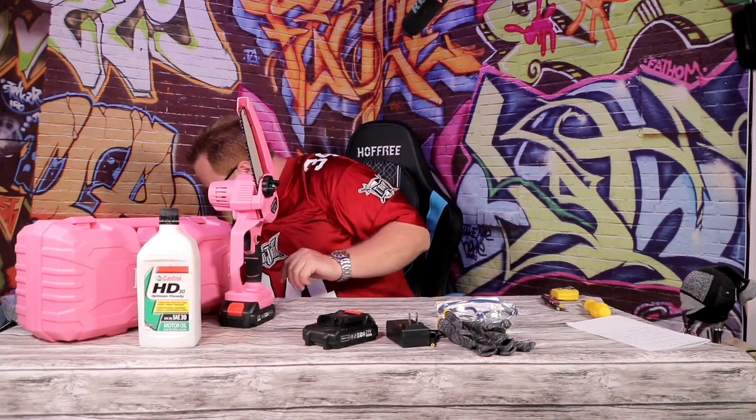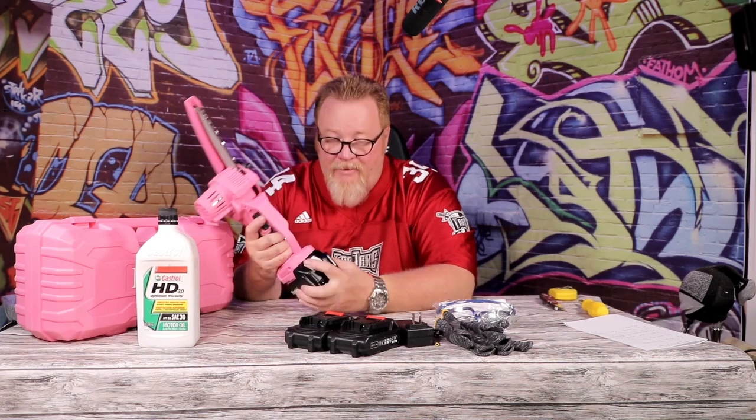Now here's another cool feature they don't tell you about: say you need to work through and the included batteries aren't going to be enough, and you're a Makita guy — which I am. On most of these saws, the Makita batteries fit. So there you go — a little added bonus. The Makita batteries work in a lot of these saws, so if you have Makita batteries laying around and want to get more work done, yeah, they accept Makita batteries. This is a four amp-hour battery.